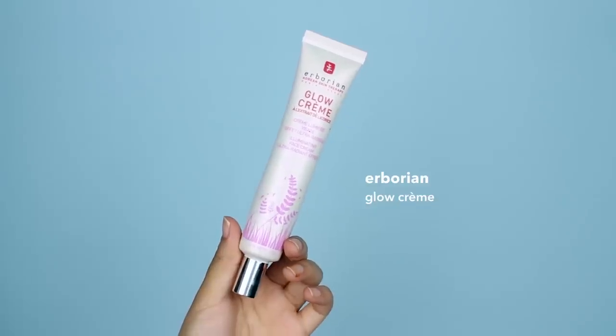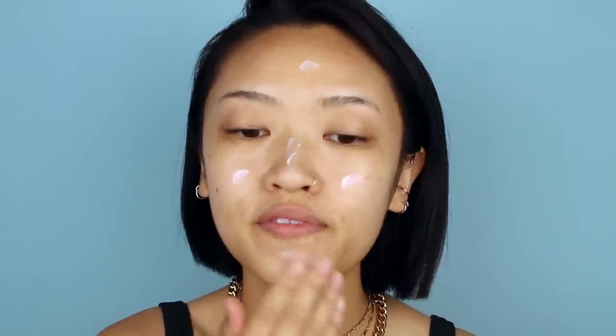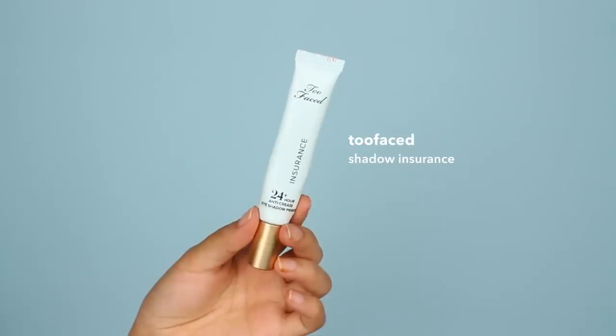I haven't been getting enough sleep these past couple of days, so my skin is looking extra tired. Next I'm moving on to primer, which is extremely important for foundation. I'm using this one from Arboreal — it's their Glow Cream, and I've been loving this so much lately. I'm also just going to put this all over my face. Eyeshadow primer is also really important to make sure eye makeup stays for the entire day through whatever activity you're doing. I'm using Too Faced Shadow Insurance and just applying that all over the lids.